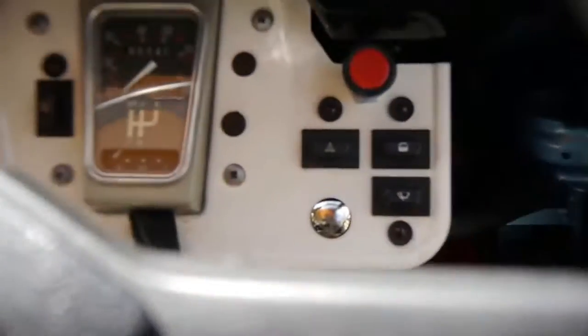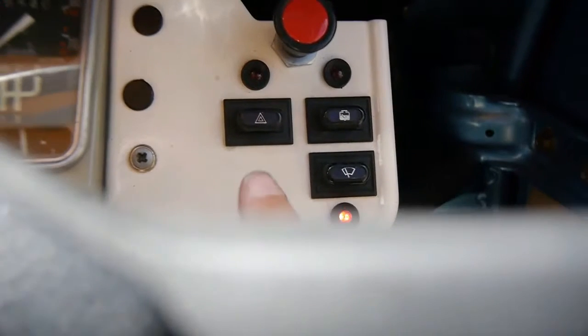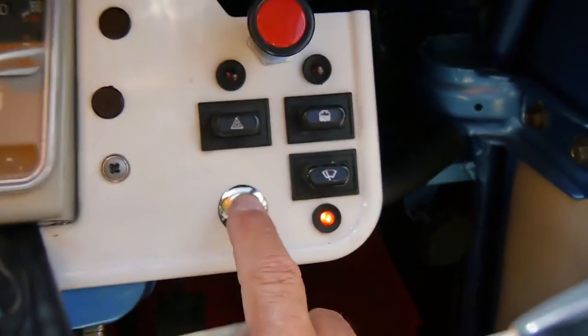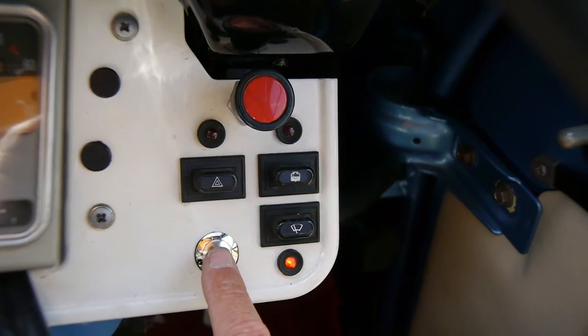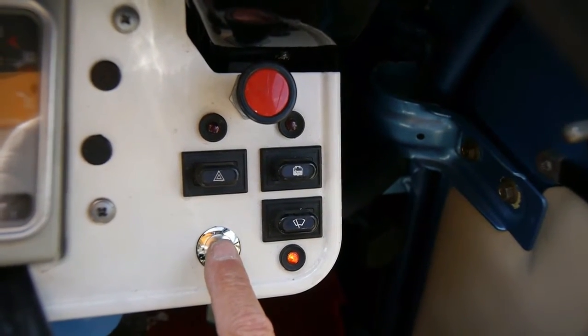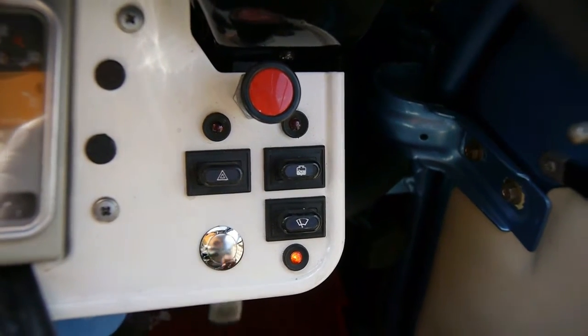Do you want the ignition on? Oh, I love the button. Ignition's on. Ready? Nothing so far. Hang on — I'll try swapping the wires because that might be going the wrong way.